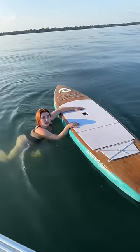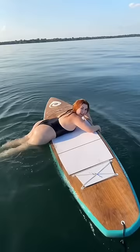Alright, grab onto the handle and pull yourself up — just use your arms. Now kick your legs! You're doing great. Get your knees on, okay.